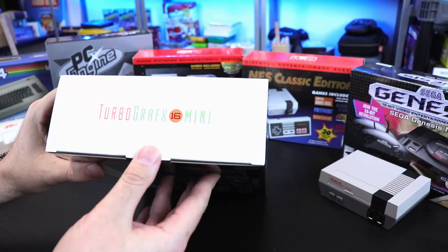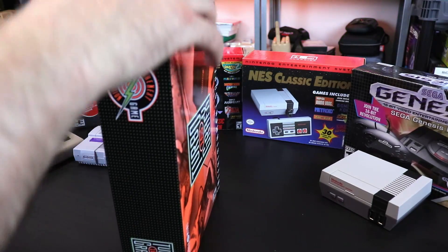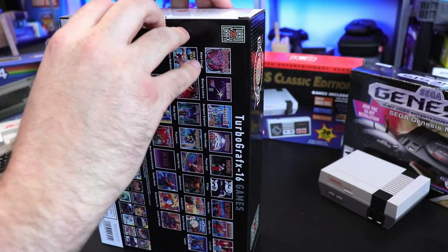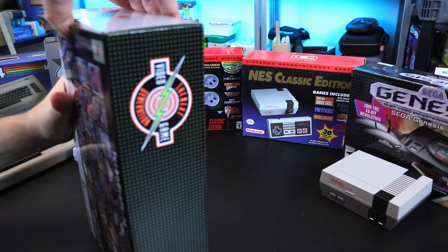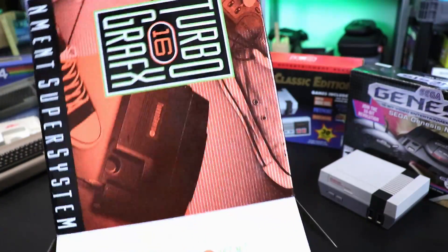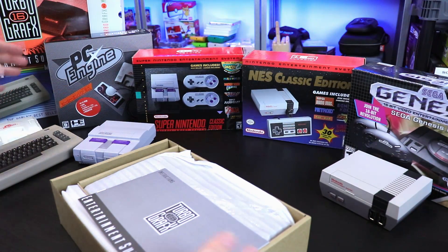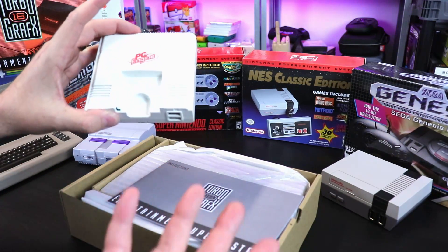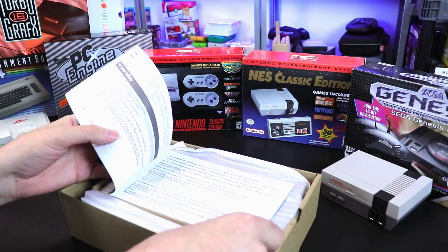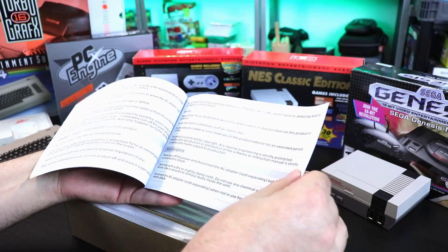Let's go ahead and just get straight into it. I keep the boxes for these things, so I try to keep them in decent condition. It's a little stiff — very tight fit. I want to see if there are any differences when we boot this up. So we do have a little manual: TurboGrafx-16 Entertainment Super System. It's all in English — this is the North American release version, they just decided to send them to Japan. I think it might be in a couple of other languages too, like French.